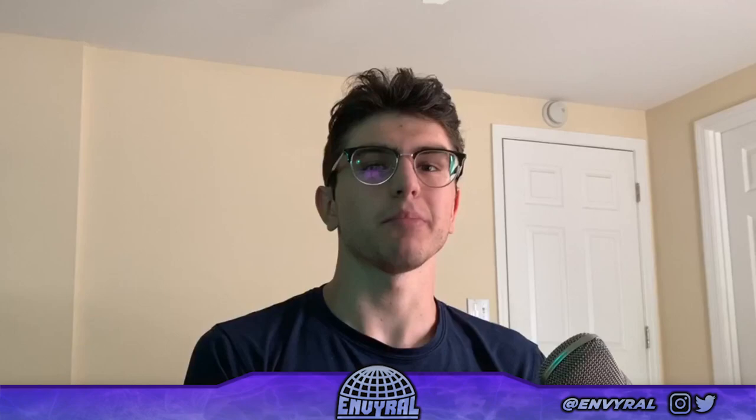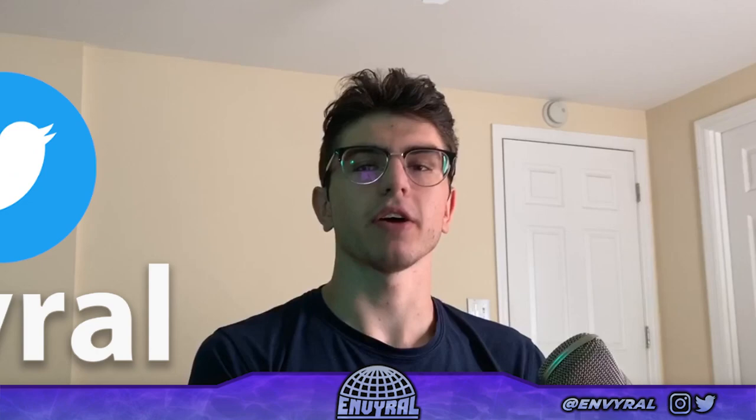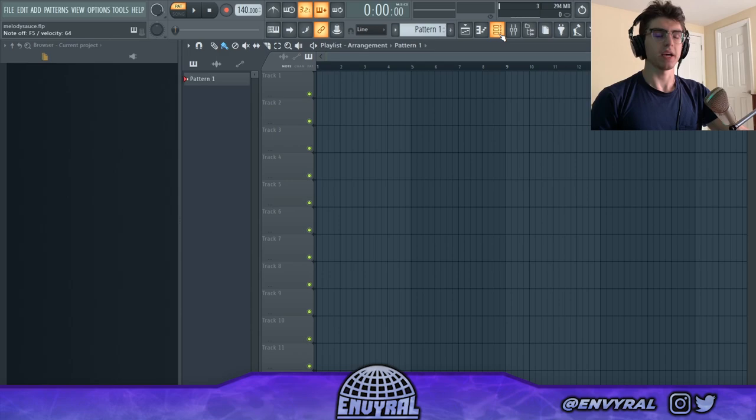What's going on everyone, welcome back to another video. Today I'm going to show you all the melody sauce you need to make fire melodies every time. I'm basically going to talk about layering — how to layer melodies to get that perfect blend and nice sound. If you're making a whole beat, you want your melody to stay interesting, not repeat over and over. Before we start, go follow me on Instagram and Twitter at Enviral.